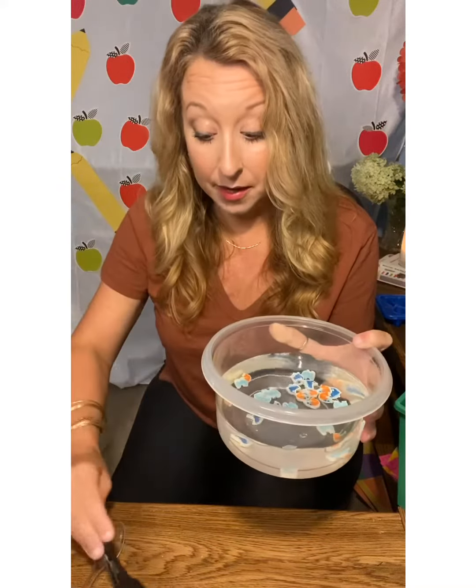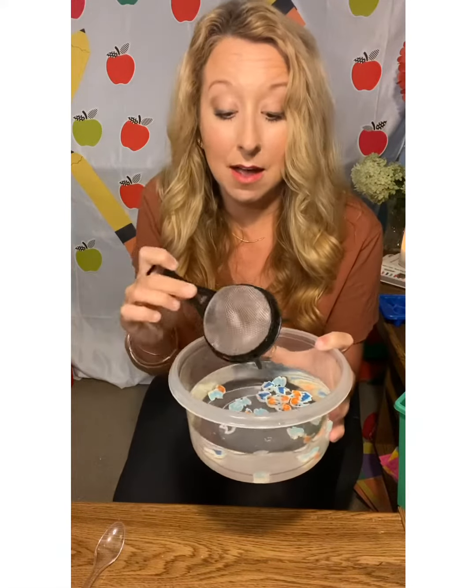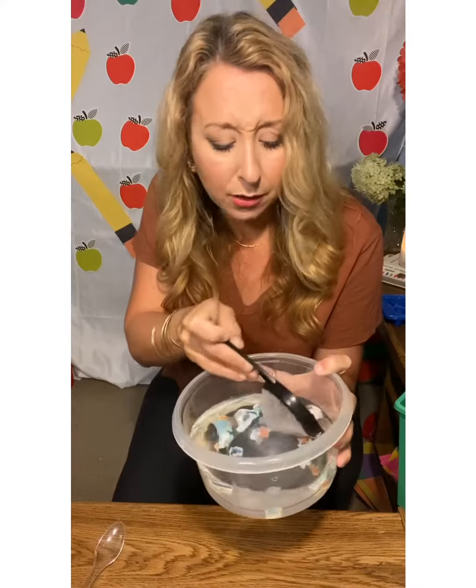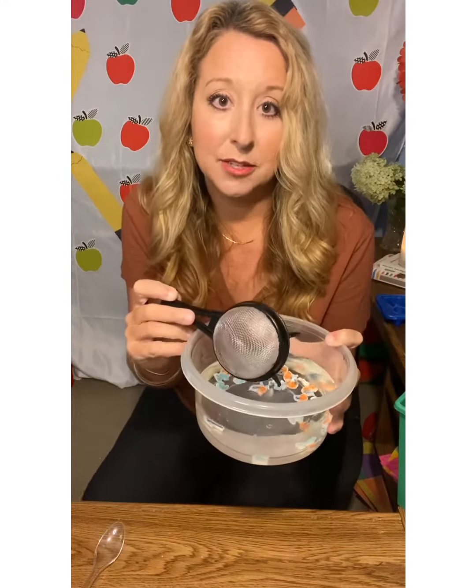This is really great for bilateral hand coordination, visual motor, working on attention, working on some problem solving — because it's not always easy. And you can use just a regular spoon if you want to, but this adds a nice little element to it.